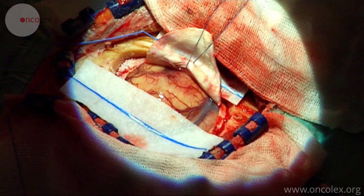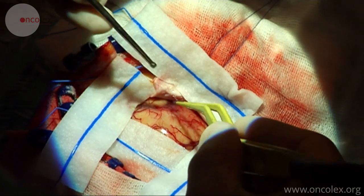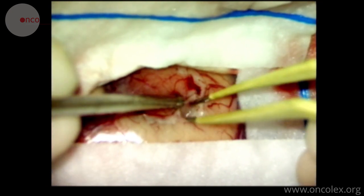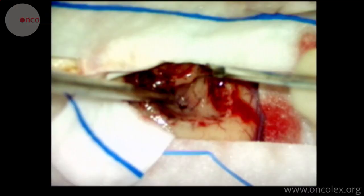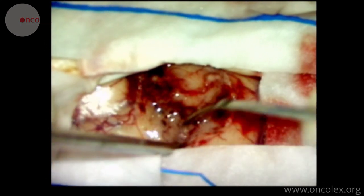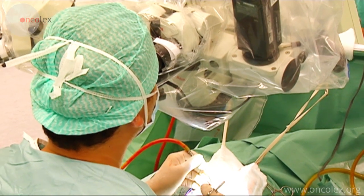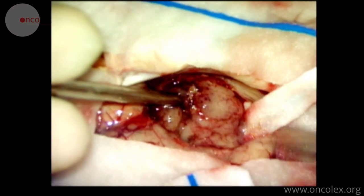The membrane is held away with a suture. The tumor is located superficially with uncertain delimitation. The cerebrotomy is started using bipolar coagulation. A biopsy is taken for frozen sectioning, which confirms the presence of an adenoma.